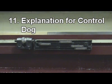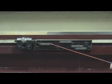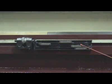Step 11 — Explanation for control dogs: 1. Travel dog for maximum safety limit switch. 2. Reversing dog towards spindle. 3. Starting position dog. 4. Reversing dog towards tail stock.